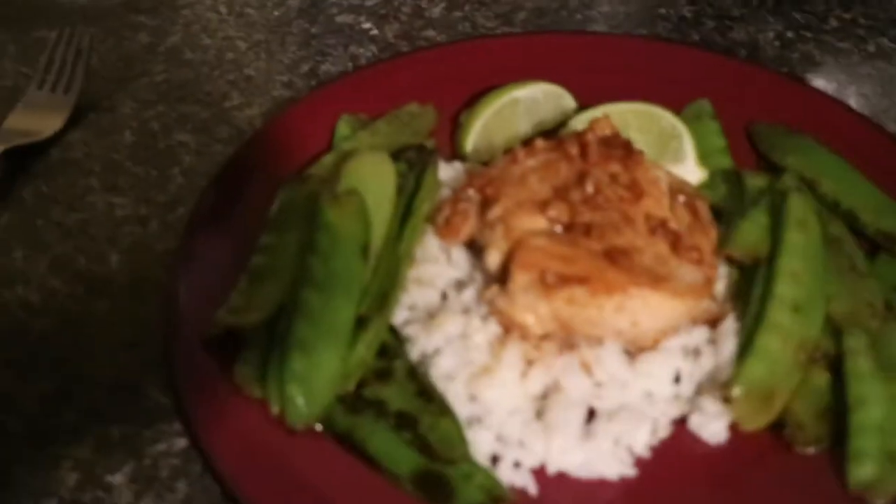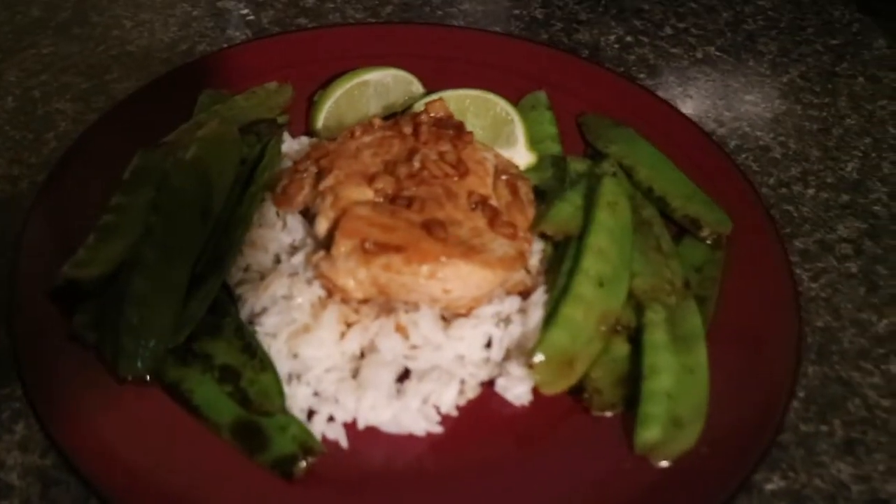Dinner's almost ready. And we're done. Here is dinner. Looks pretty good, don't it? I'm really excited to try it.